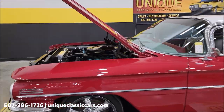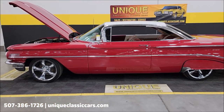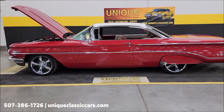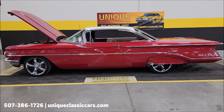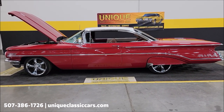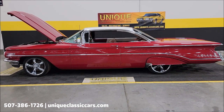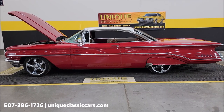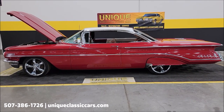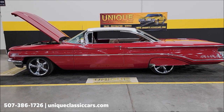There you go — not one you see every day: a 1960 Oldsmobile Super 88 holiday coupe, better known as a two-door bubble top. Give us a call at 507-386-1726 or visit uniqueclassiccars.com — click the link down below in the description. Remember, we consider trades, financing is available, we can assist with transportation, and this vehicle may be eligible for an extended service contract. Consult with your sales associate when you call in or email.